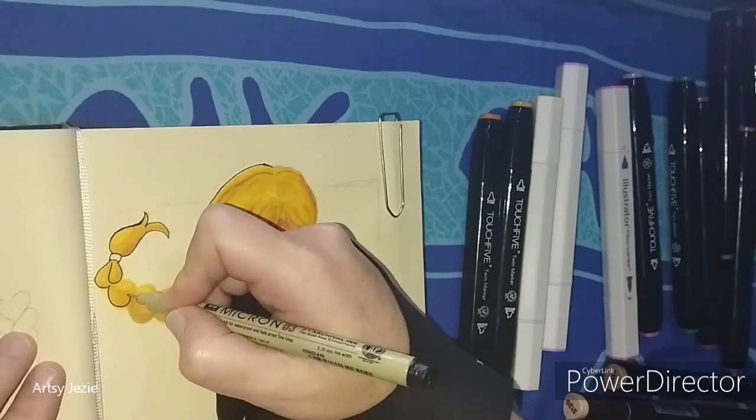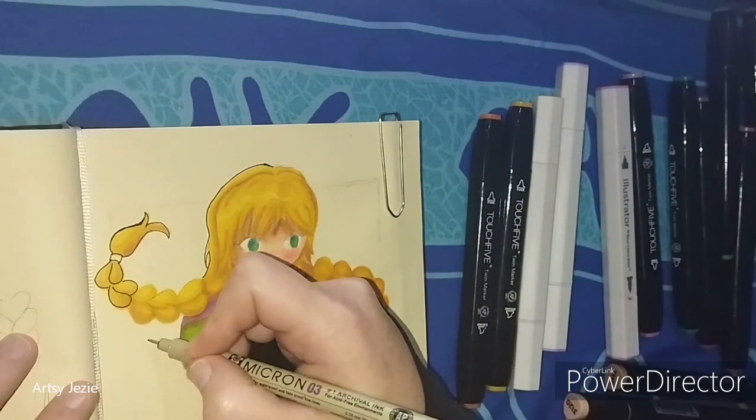I am using a Sakura Pigma Micron size 03 in black. These are my favorite fineliners.